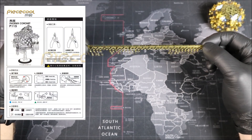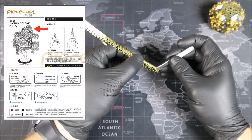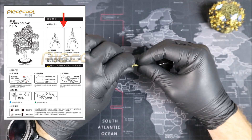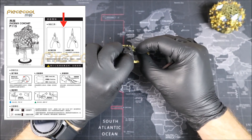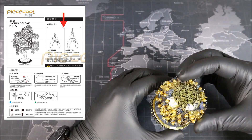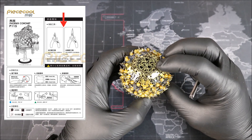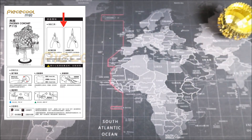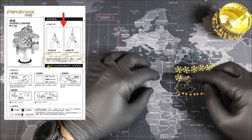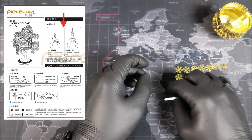Starting at the top of the instructions we have our Piececool logo, then just below we get a good look at our Phoenix Cornet. On the right hand side we have our tools, and here is where we're going to talk about something a little bit different. You may have noticed over the last couple of videos that I've been using a wide variety of tools to build these metal models, and the reason for that is because I've been testing them out. There's a wide variety of tools out there, but all these tools do very specific things and can't be used in every single situation.